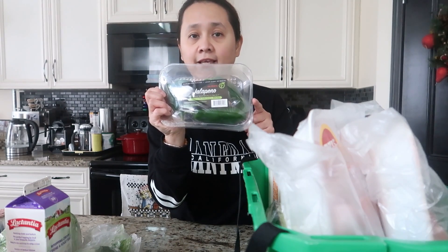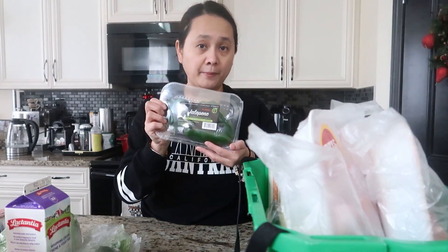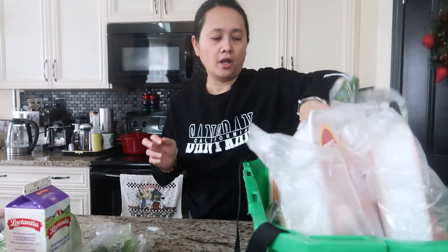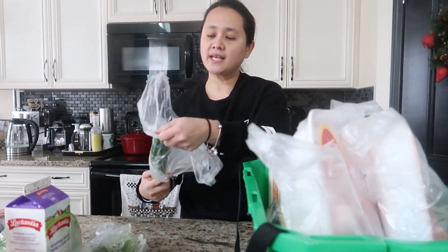I got jalapeño peppers — this was $2.98. What I like to do is cut them in half, take off the seeds, add some cream cheese, then wrap some bacon around them and bake for about 15 minutes at 375 to 400 degrees Fahrenheit. It makes a nice appetizer.